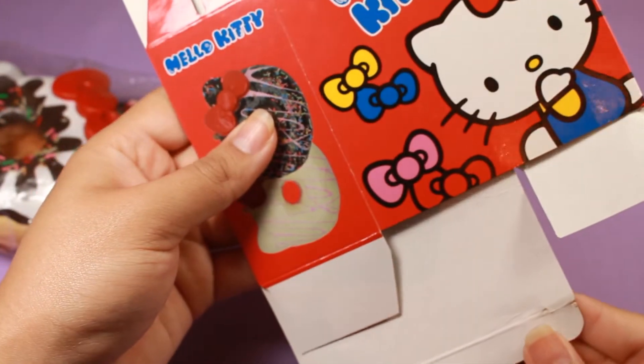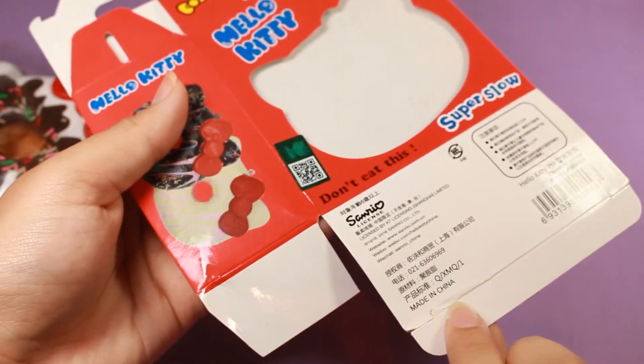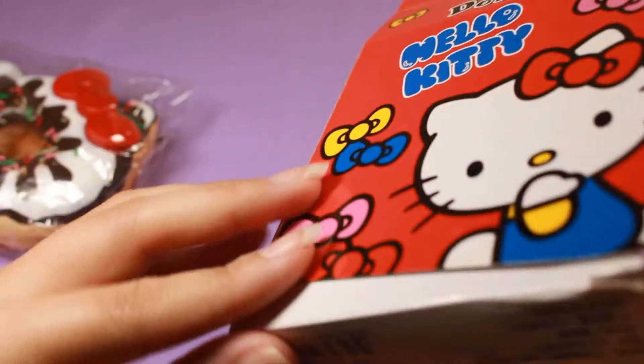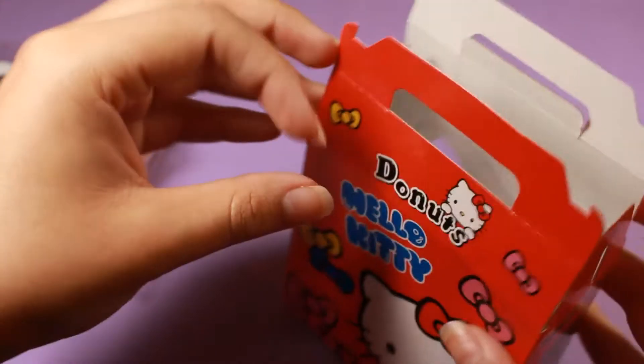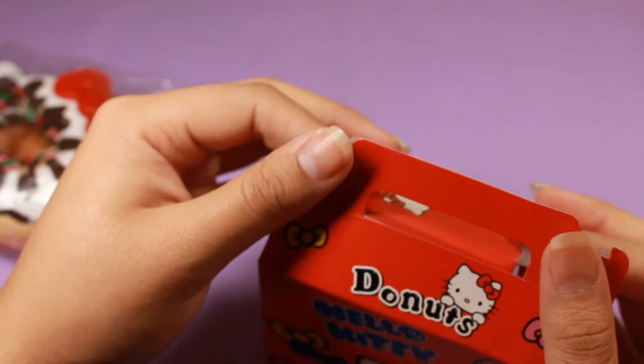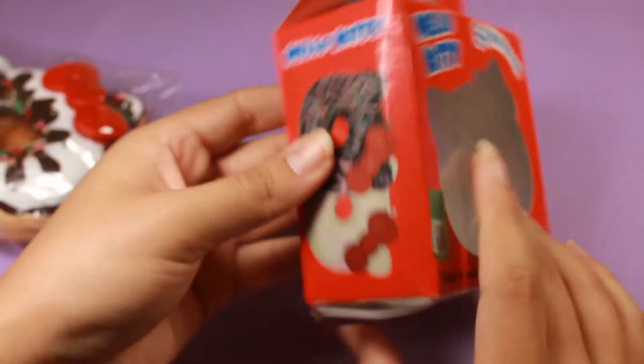I have to say I'm a little disappointed — it said brand new in box but did not mention anything about box damage. There are some obvious dents in it, so that's a little disappointing, but not that big of a deal since I'm probably not going to keep it if this squishy is not very good. That is what the box is meant to look like assembled — very cute, I like the window on there.